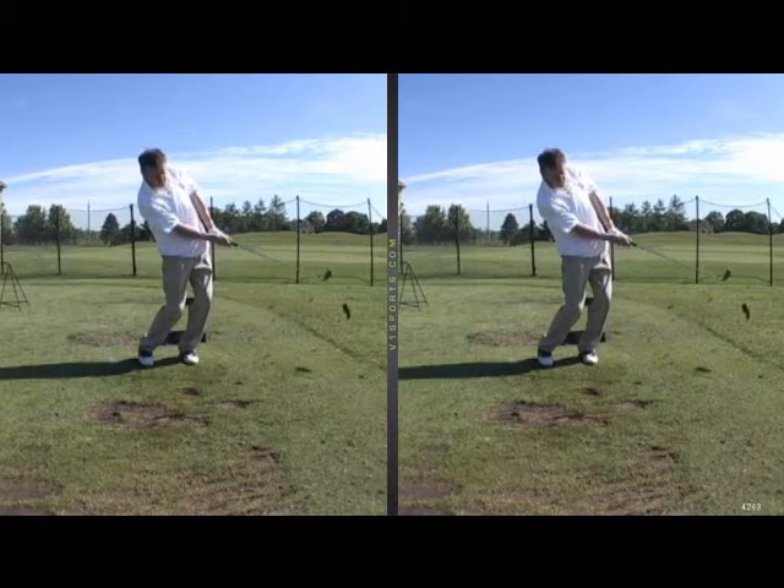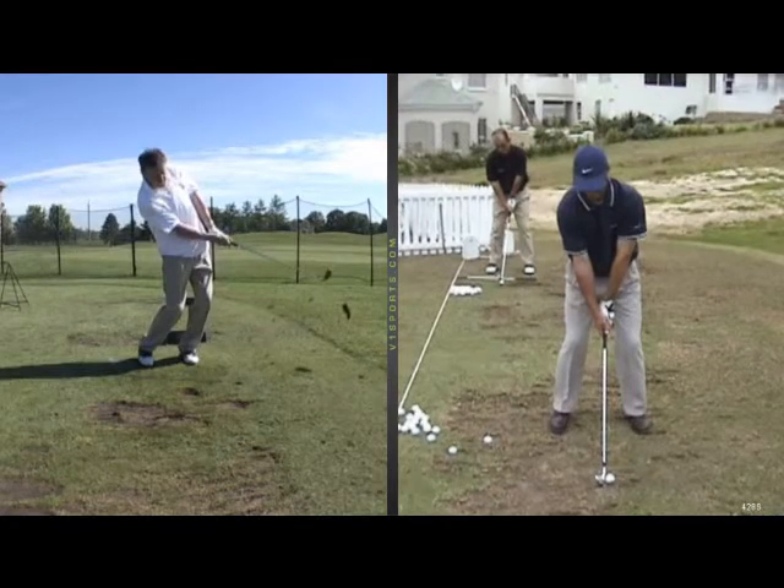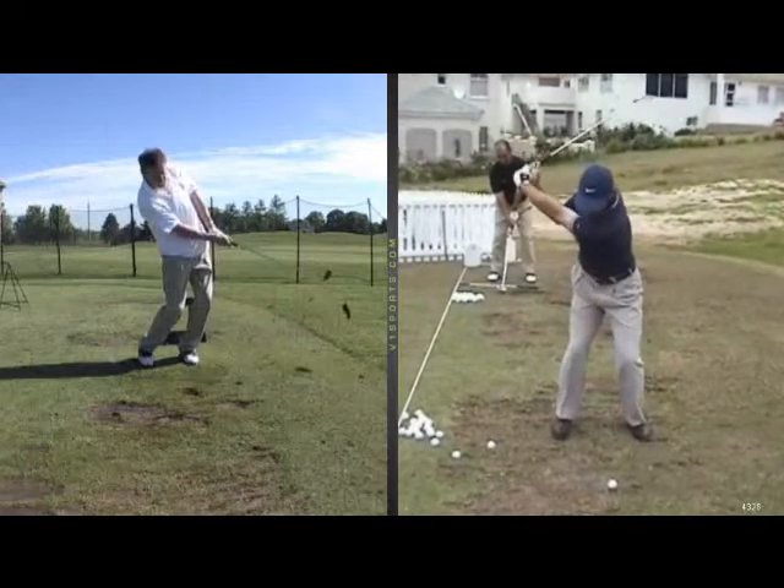It's my favorite one to go to. Here we go, Trevor. So he's taking a full swing here, but we're going to break it down right into his impact zone. So he's at the top of his swing, gets his weight forward.